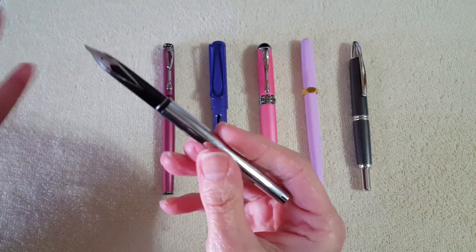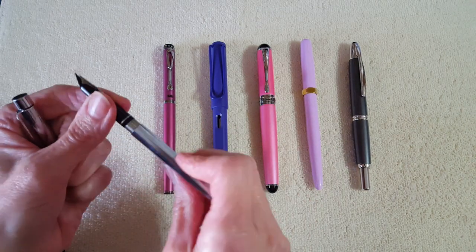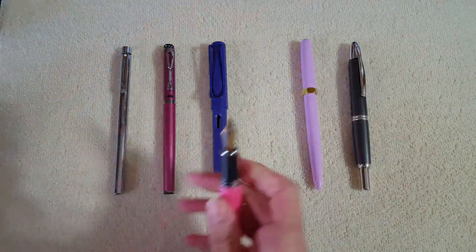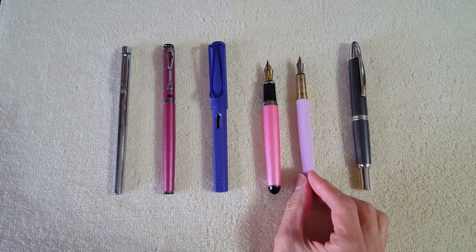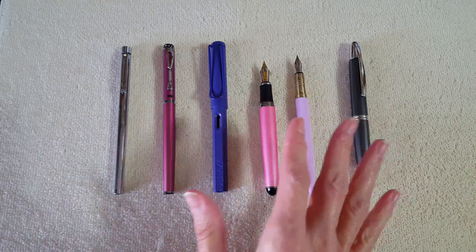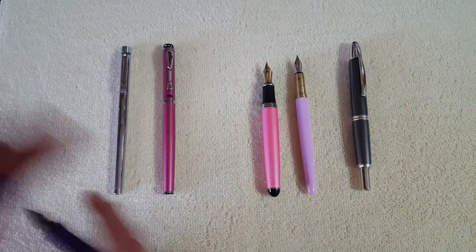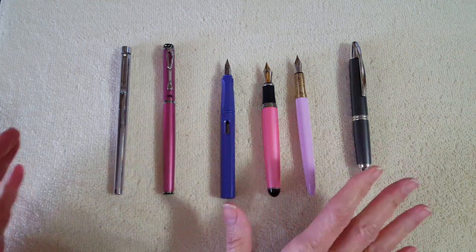And here's an old Sheaffer — it's narrow with a cartridge but not currently inked up. Uncapping the Ferris Wheel Press and the Jinhao 301 together, the Jinhao has a much narrower section and the materials are just much more superior on the Ferris Wheel Press, though there's a big difference in price too. The Jinhao comes with a standard number six nib, a different size. The Lamy is plastic and a totally different ball game, but it's useful for size comparison.